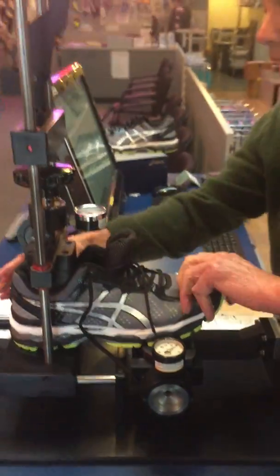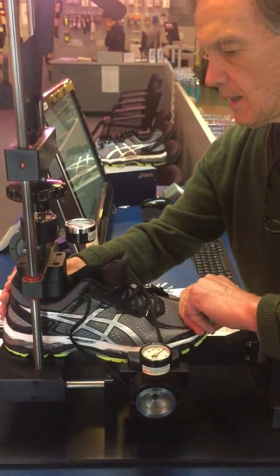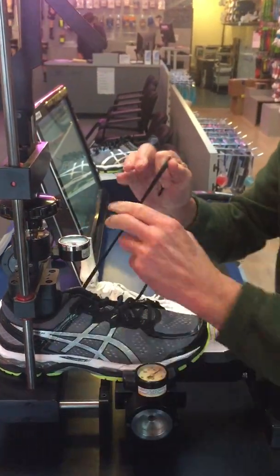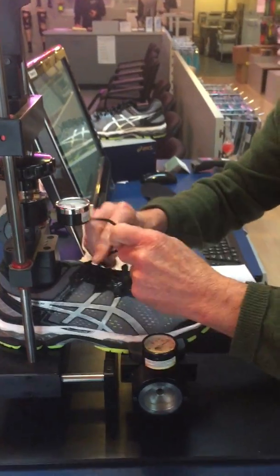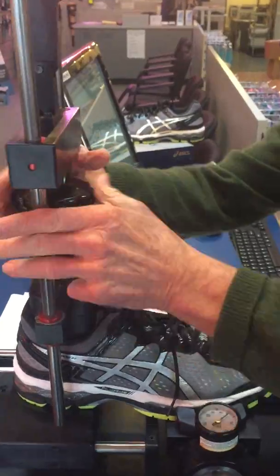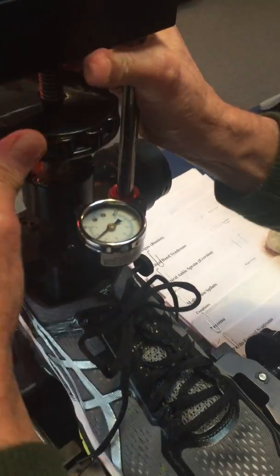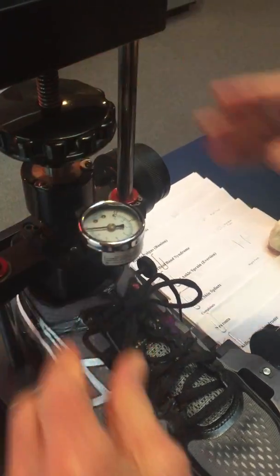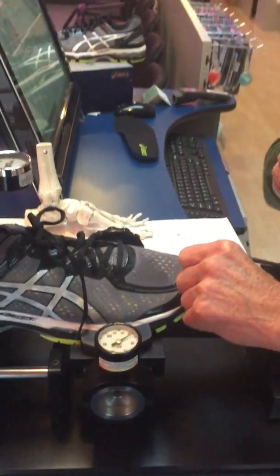We'll place the calcaneal block at the end of the shoe and lock it down, then tie the shoe up and lock the shoe at the heel to 100 pounds. Then at the metatarsal heads, the shoe is locked to 40 pounds.